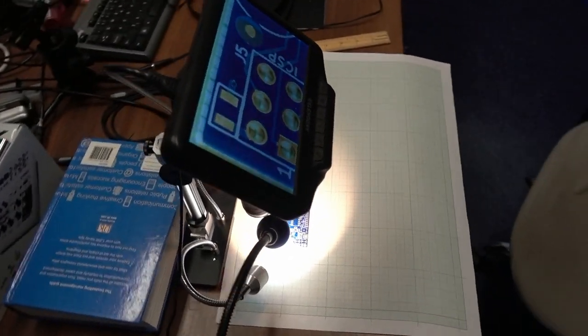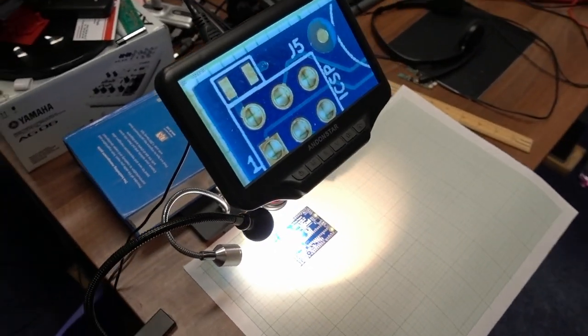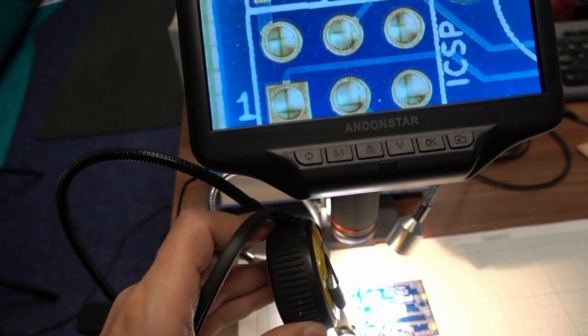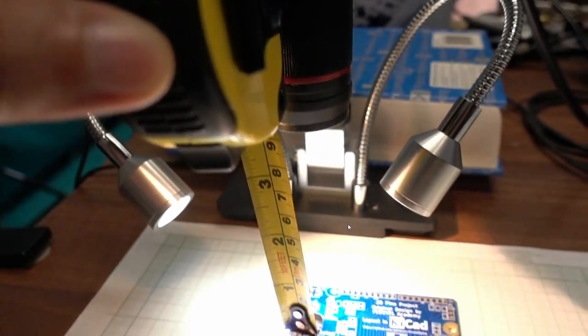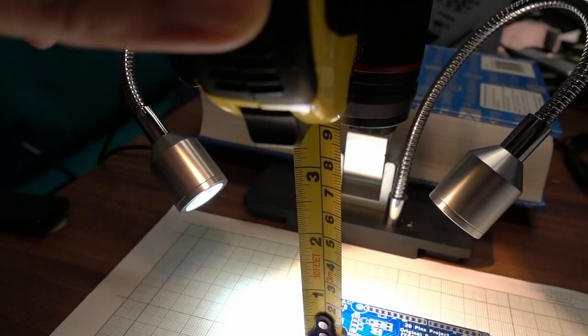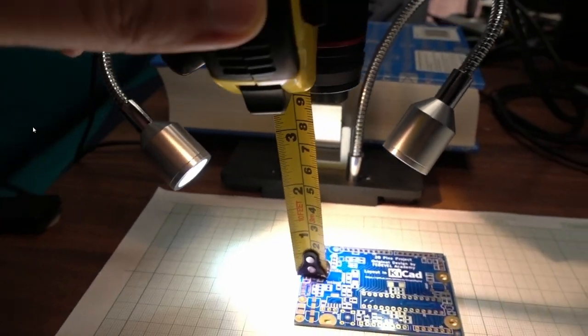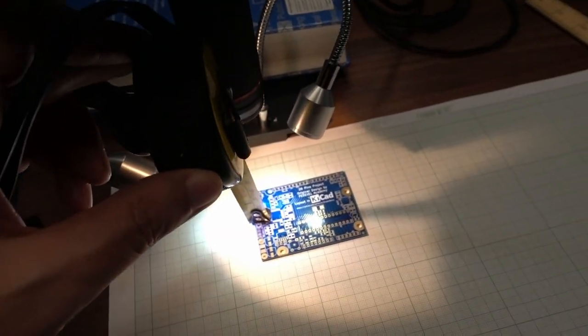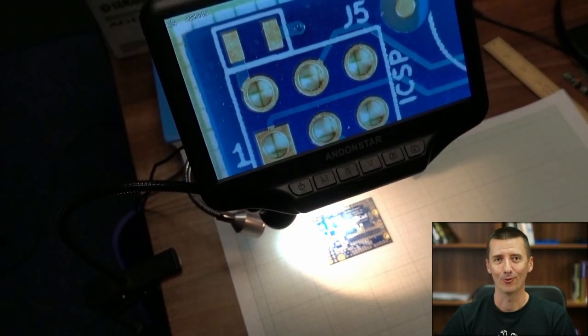Here is a very short clip of the microscope on my table. Watch this and then we will speak about what you can see. Especially notice this base, how it is oriented, and we will also talk about the distance between the board and the lens of the microscope. The picture and the zoom is quite good. We will talk about this.